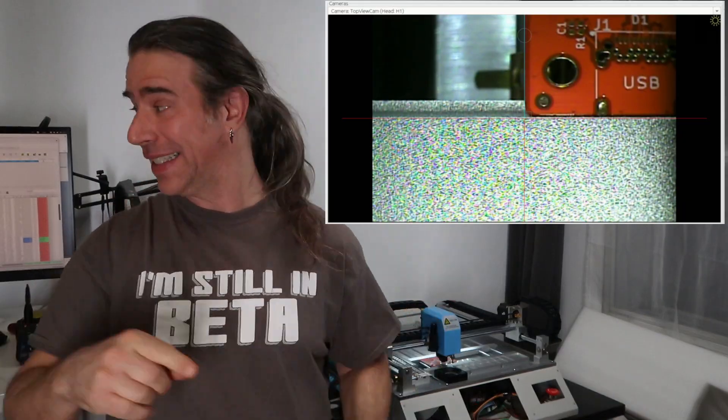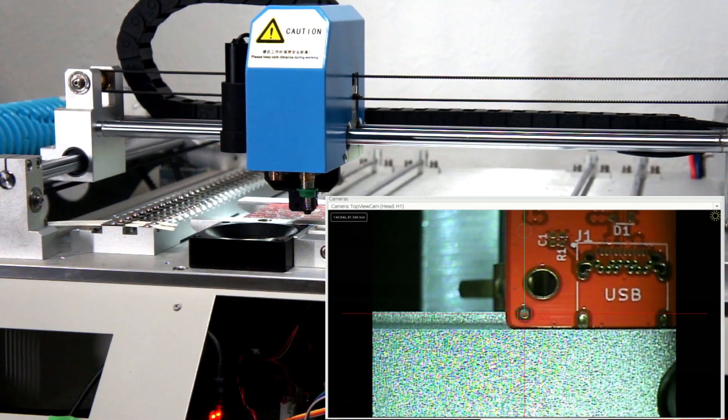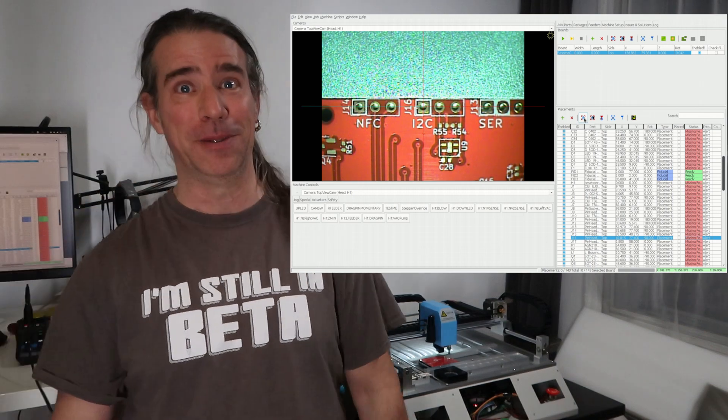After a bit of futzing, I got a basic setup working. Fiducial goodness — I can now see any component. This is looking a lot like a pick-and-place machine.